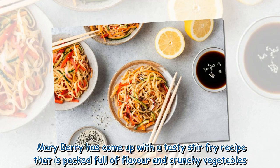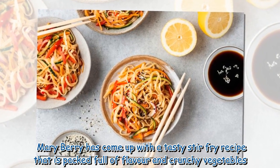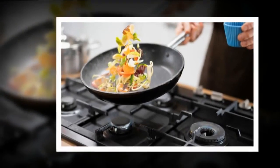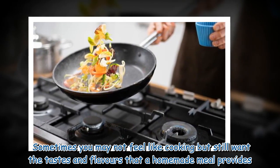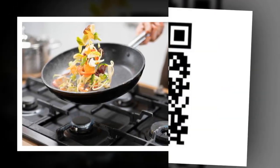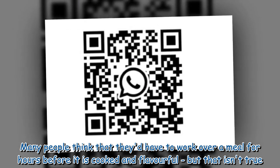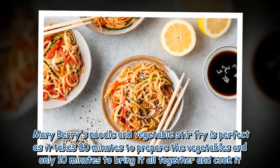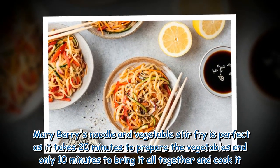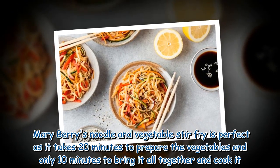Mary Berry has come up with a tasty stir-fry recipe that is packed full of flavor and crunchy vegetables. Sometimes you may not feel like cooking but still want the tastes and flavors that a homemade meal provides. Mary Berry's noodle and vegetable stir-fry is perfect as it takes 20 minutes to prepare the vegetables and only 10 minutes to bring it all together and cook it.